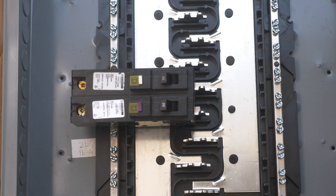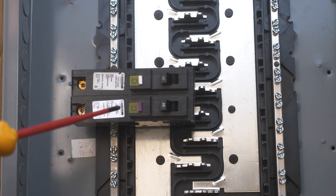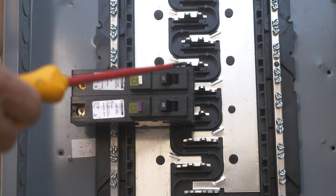Hey, this is Bill for Sparky Channel. Today I'd like to discuss the difference between a combination AFCI breaker and a dual function breaker. A lot of times people get these mixed up.